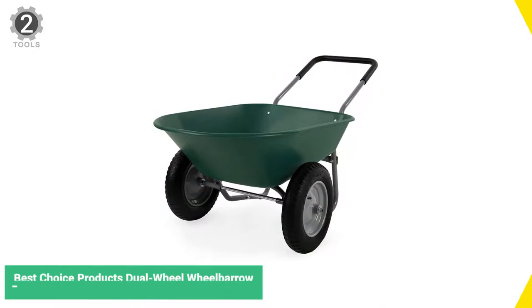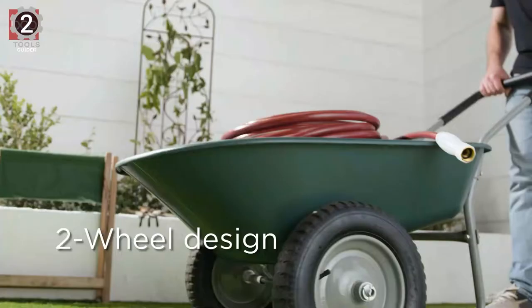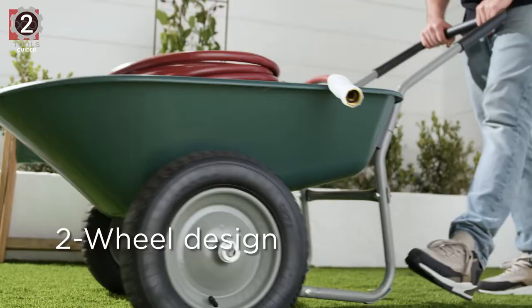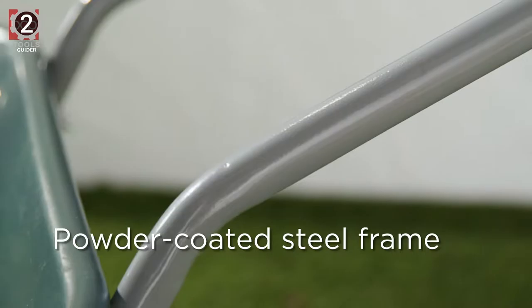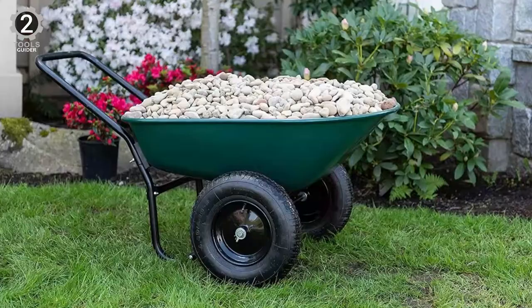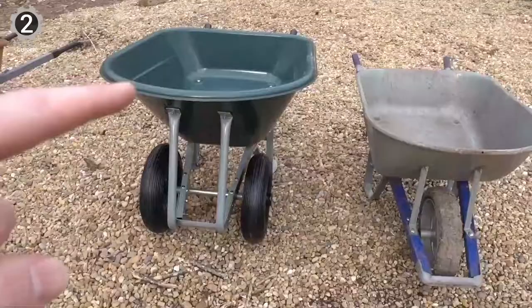Number 2: Best Choice Products Steel Wheelbarrow. The Best Choice Products Steel Wheelbarrow is an excellent option for light-duty gardening tasks. It's built with inflatable 13-inch rubber wheels for a sturdy build that makes it easy to steer on various terrains. The bin is made of plastic, which is prone to cracking under pressure or in extreme temperatures. However, it's supported by a powder-coated steel frame that enhances durability. This wheelbarrow holds 5 cubic feet and up to 330 pounds of bricks, gravel, soil, mulch, and other landscaping materials.